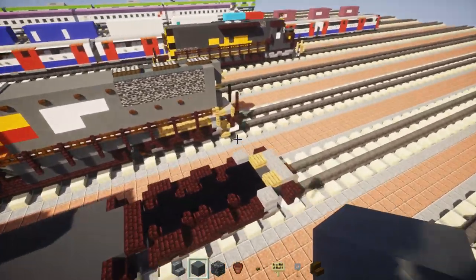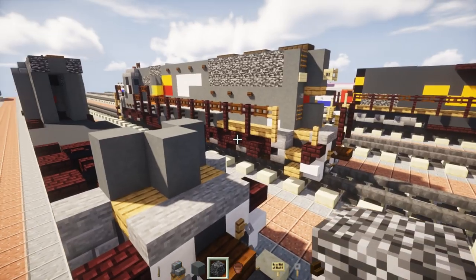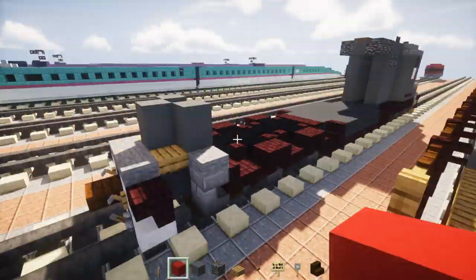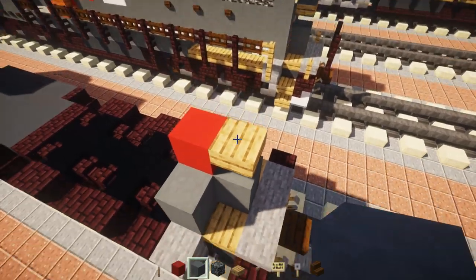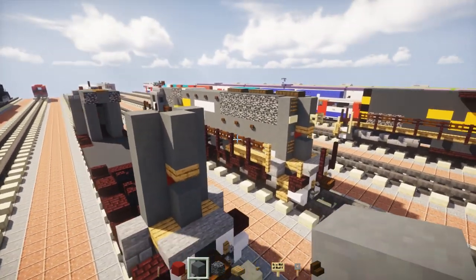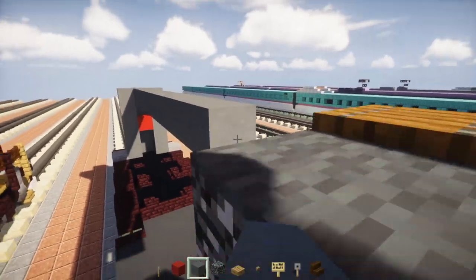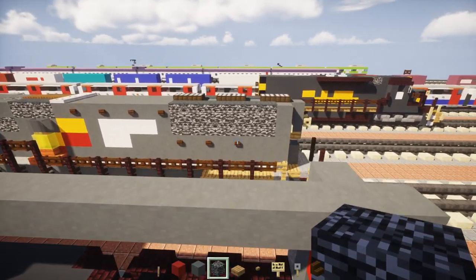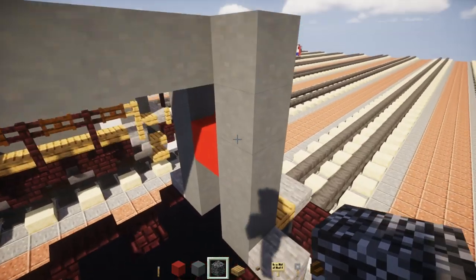Next we're going to work on the back a little. Make a V shape in the back with cyan terracotta, two blocks tall. Then add the logo again — red concrete on the inside part with an oak slab in front. Add cyan terracotta two blocks tall on top. Link up the middle area to the front area with cyan terracotta all the way across. Then add the side vents which are going to be two blocks tall and seven blocks long — a two by seven — on both sides.